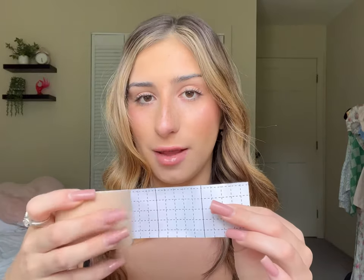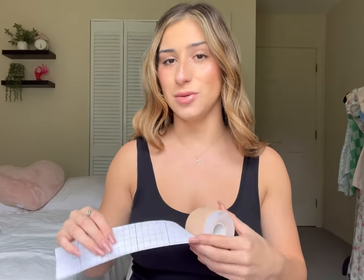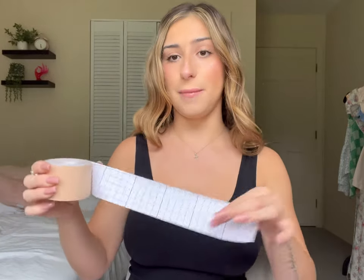Tip number three: use the grid on the back of the tape to your advantage. Let's say I am taping for a bandeau style top. I will initially take my tape and measure out and figure out how much I'm going to need, and then I will cut on a line. More times than not, you're going to need more than one piece of tape to achieve your desired look. So once I cut that first piece, I'm going to see how many boxes I used.